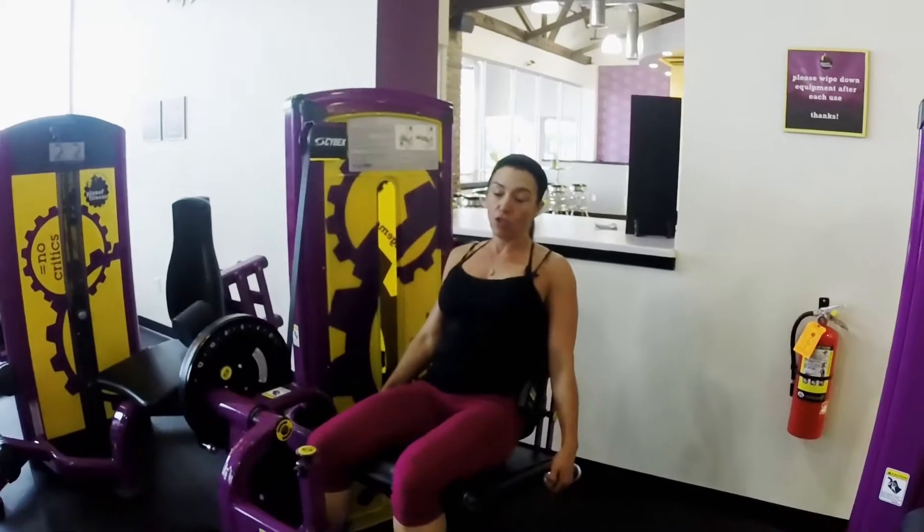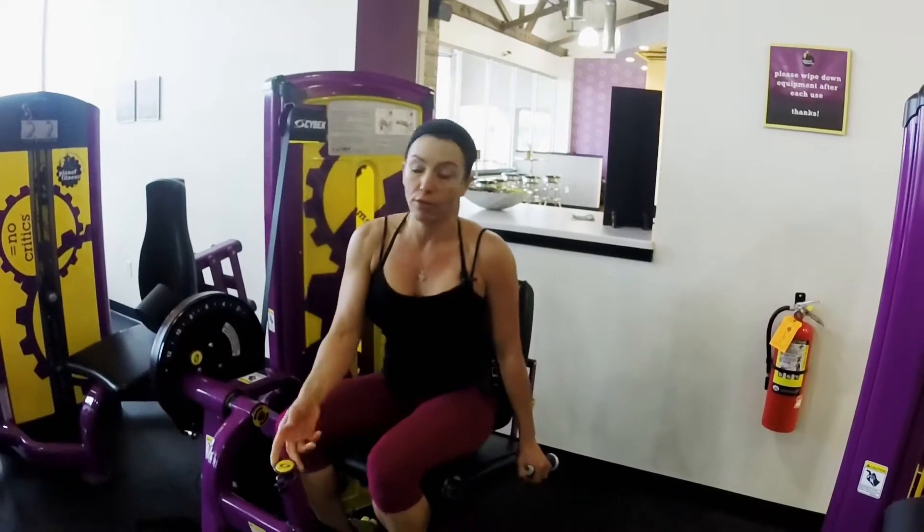You want to do between 8 and 10. So if you could do more than 10, you want to bring your weight up. If you do less than 8, you want to bring your weight down. Moving on.